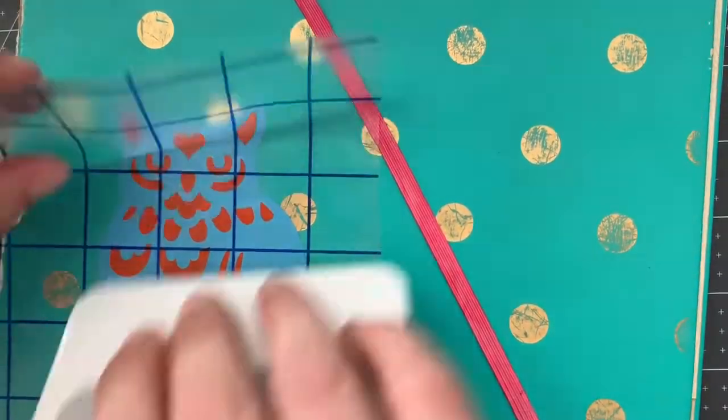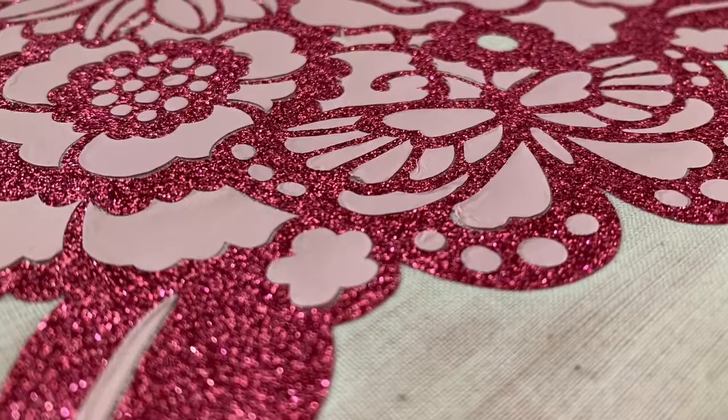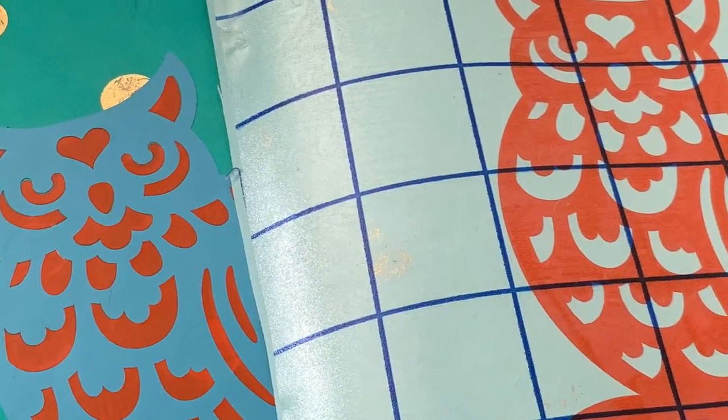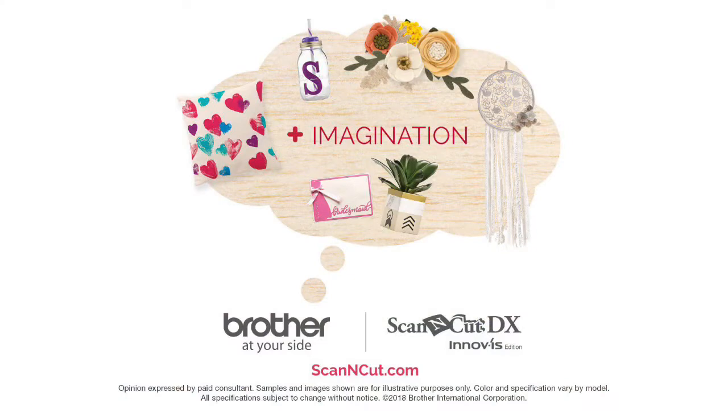I hope you've enjoyed this quick little video. I had a lot of fun with this, and you're going to be seeing a paper version of a project from me next month. As always, if you have any questions or requests for future videos, please feel free to let me know. I'll see you next time. Bye!